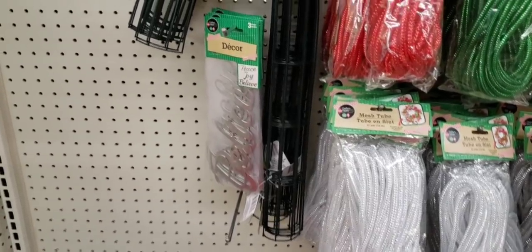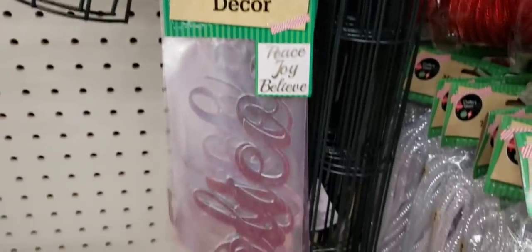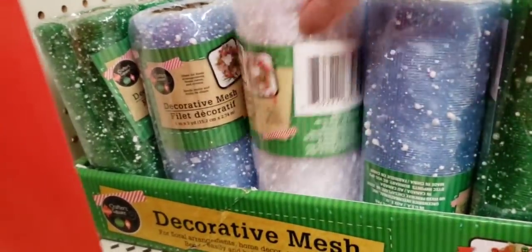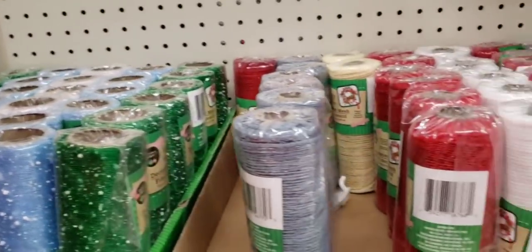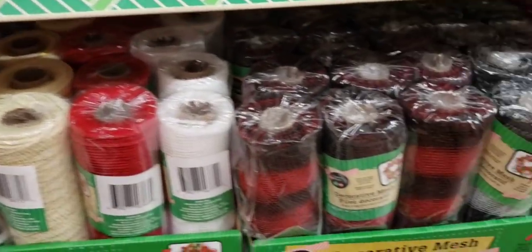This aisle, they are starting to get their Christmas items out. This is a three-pack of their galvanized words — they have the candy cane wreath. Down here they have some popular decorative mesh; this has fake snow on them. These do go fairly quickly, so if you see it, go ahead and grab some. And there's some more of the mesh.